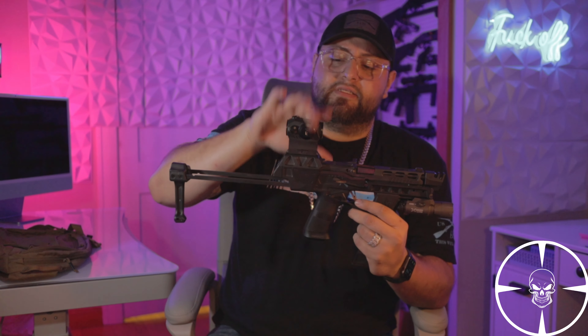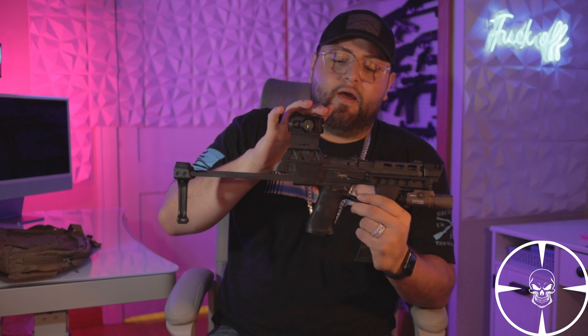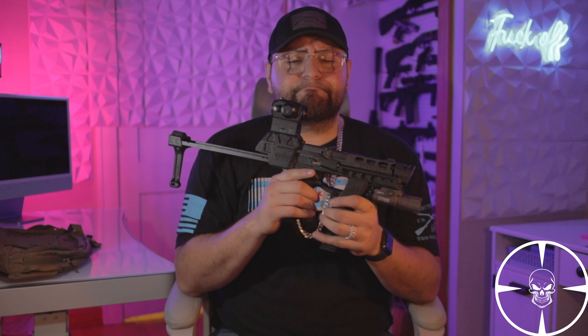Another thing I added was the SIG Romeo 5. I actually had it on one of my ARs that I don't use often and moved it to this. If you're planning on buying this, I found that a red dot that sits high works better. I had a different red dot before and it sat too low. With the Romeo 5 on the Picatinny rail, it sits up high — as soon as I shoulder it, it's right at eye level.